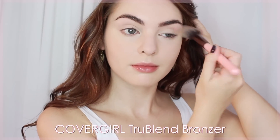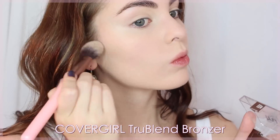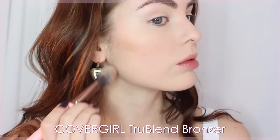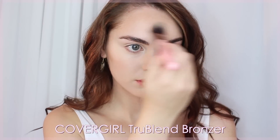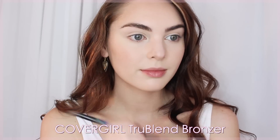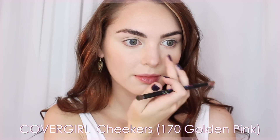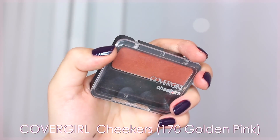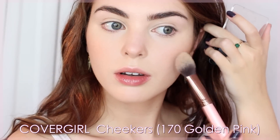CoverGirl's TrueBlend bronzer is one of my favorites. I'm adding some definition under my cheekbone, jawline, down my neck, and then adding touches to my forehead and cheeks for a healthy sun-kissed look. It's completely optional to contour your nose — I take a tiny bit of product underneath the tip, along the sides, and sometimes a little circular motion to make it look more turned up. I actually like the look with this bronzer if you use the tiniest amount possible. Then I go in with CoverGirl's Cheekers in 170 Golden Pink, patting it from where the contour is upward for a natural flush of color.